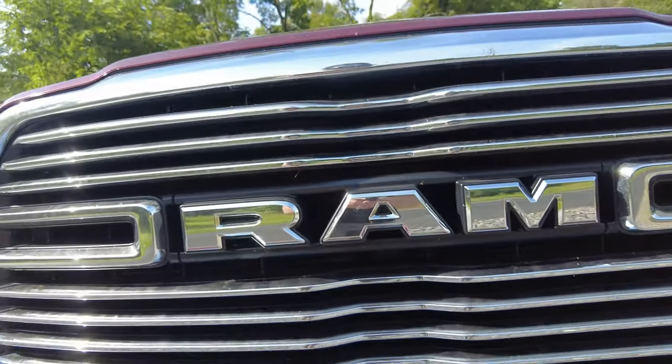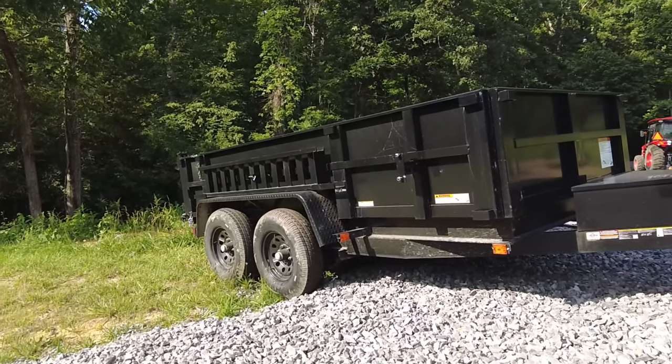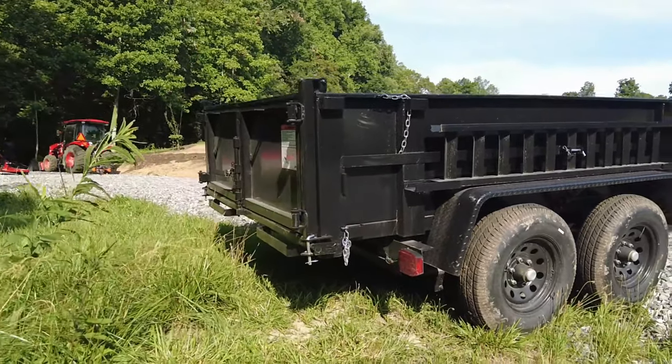Hey everybody, good morning. We're coming to you live from the cab of the 2021 Ram 2500. We're hooked up to our hydraulic dump trailer and we're heading over to the nursery down the street — North Shore Nursery. We're going to probably get about five yards of mulch. We're going to show you the difference in price from bag mulch to buying mulch in bulk. Come on for the ride.